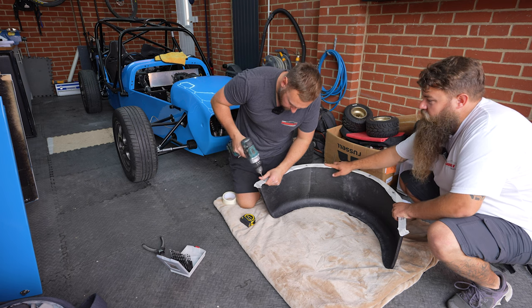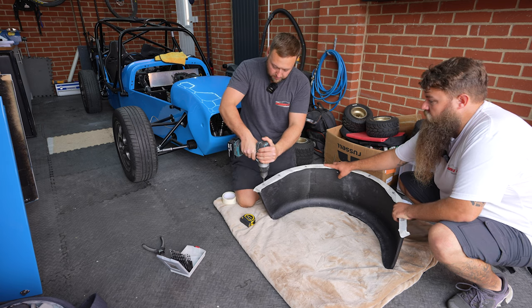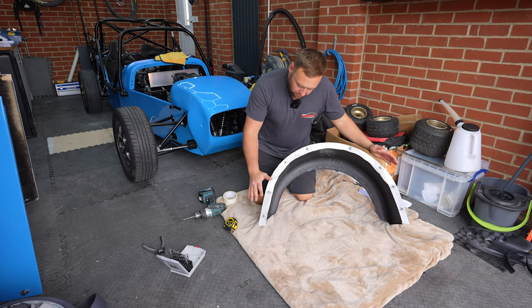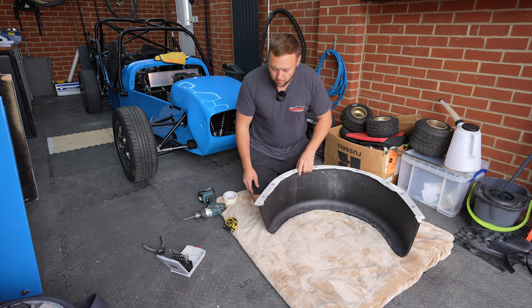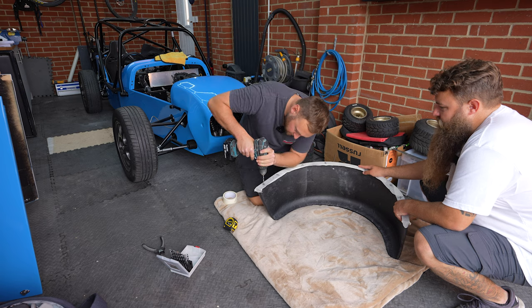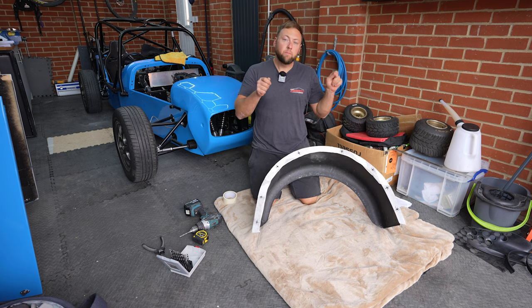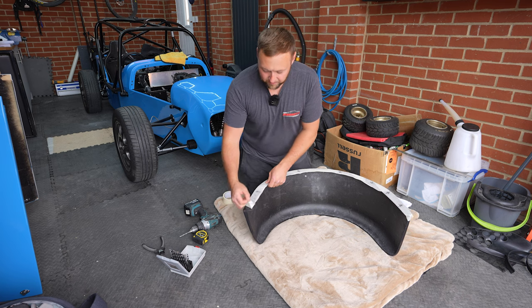Got all our holes drilled now. We'll peel off the masking tape, then we'll go to the back of the car, get some masking tape on that, and then we can offer it up, do our little marks, drill the panel. Easy, simple as that. Easy job mate. With two people.